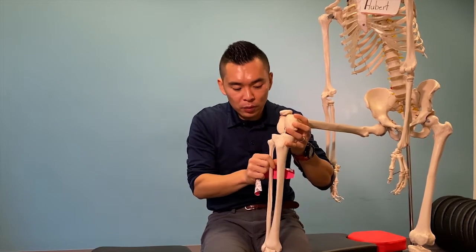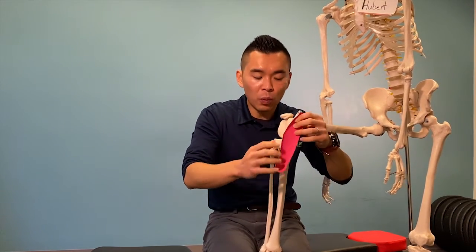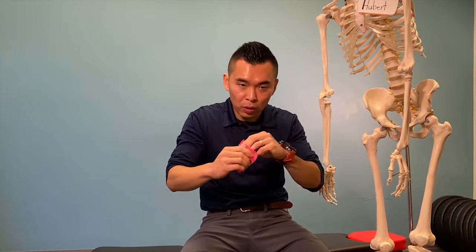It prevents the lower shin bone — we call it the tibia — from shifting forward. A lot of non-contact ACL injuries happen when your lower leg gets planted and your upper leg twists, so you can see that the ligament will actually get overstretched. We're going to talk about what kind of exercise you can do to prevent this excessive tugging, so that you don't injure that ACL.